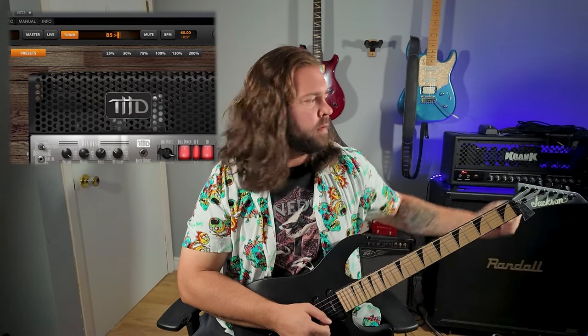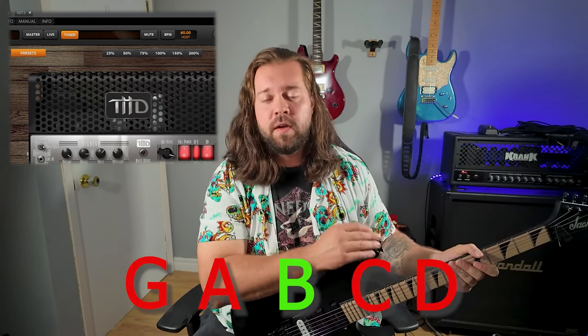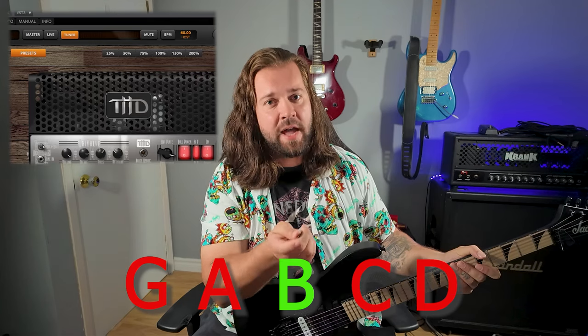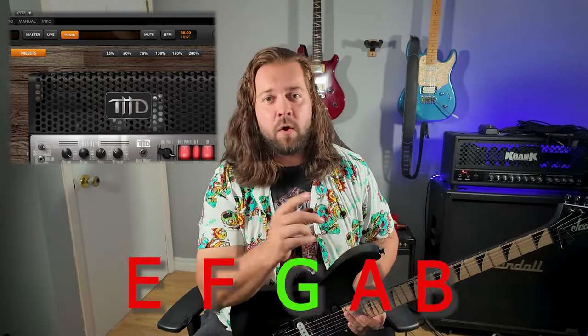Now for the B string. If the tuner shows A or G, you're too low. If it shows C or D, you're too high. Now the G string. If it shows F or E, you're too low. If it shows A or B, you're too high.